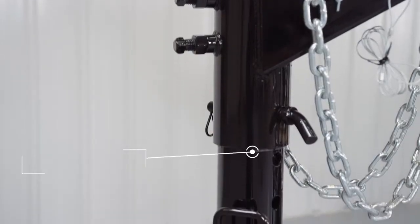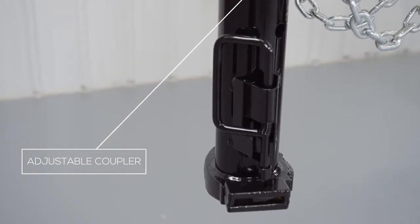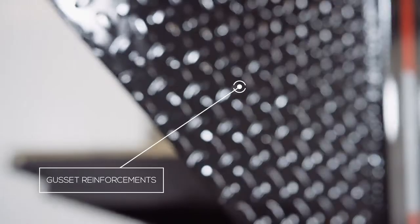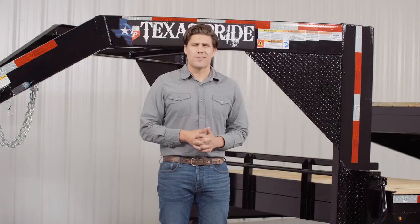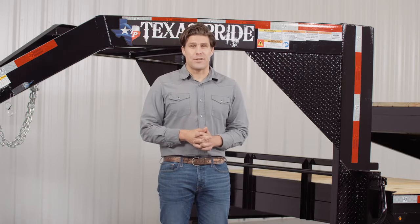Up front we have a four hole adjustable gooseneck coupler that allows you to adjust the height of your trailer to your truck evenly, to ensure that your trailer is level while going down the road. Behind the coupler we have a heavy 8 inch channel tongue with gusset reinforcements. Others in the industry often use a lighter 6 inch channel, but we feel the 8 inch channel provides maximum strength and stability for a trailer of this size.